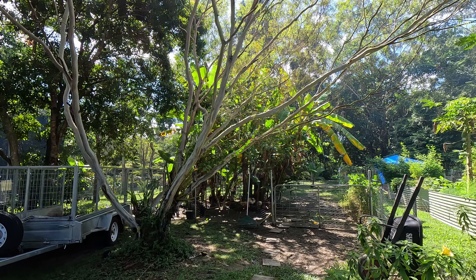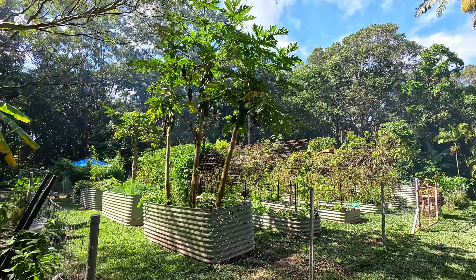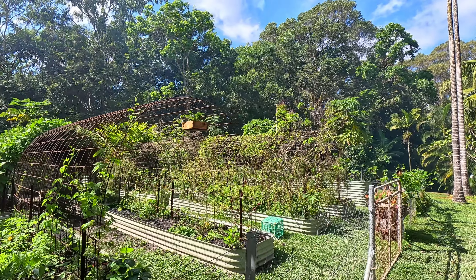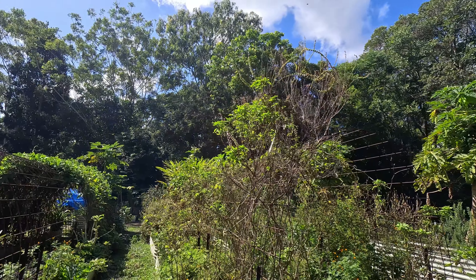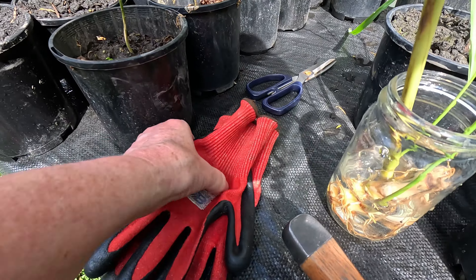Before we go and have a look at our lemongrass, I just want to show you what winter looks like in the beautiful tropics of far north Queensland, Australia. It's a little bit hazy because people are burning their indoor fireplaces, but you can see it is still very warm and very sunny and just beautiful. I don't know if you can see the smoke but the smell of it is so relaxing.